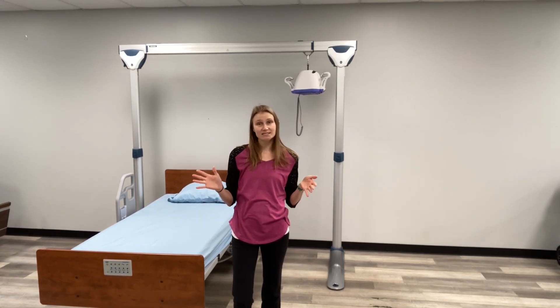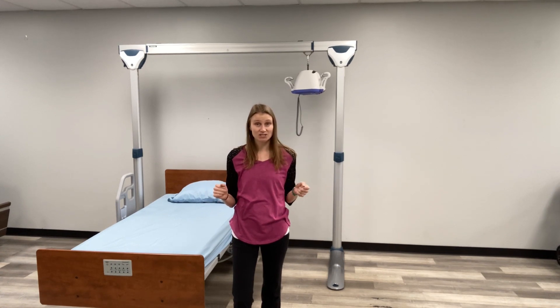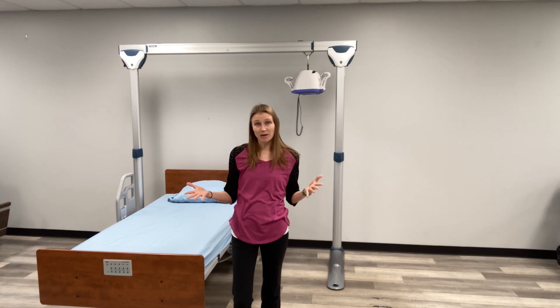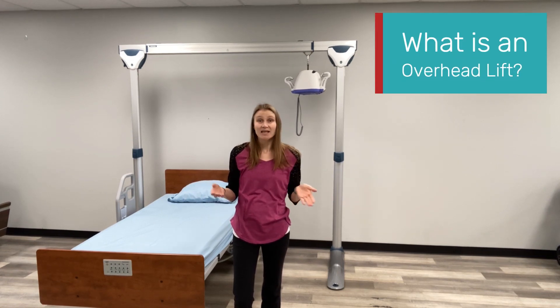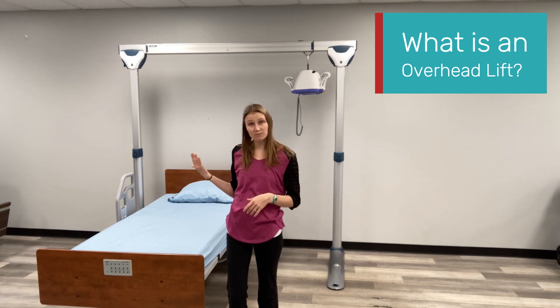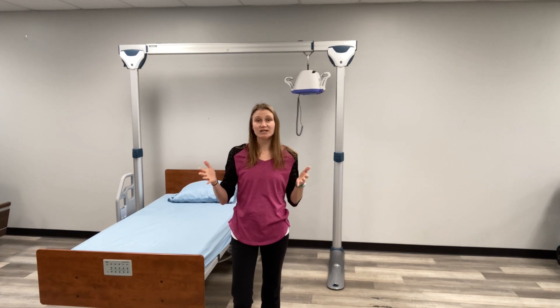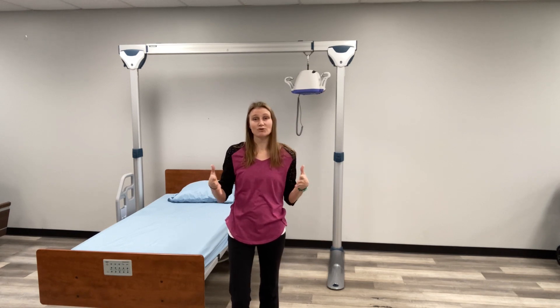We have already discussed the most common two types of patient lifts, which are Hoyer lifts and sit-to-stands. There is another option called an overhead lift. The lift behind me is one type of overhead lift. This is a freestanding unit, but the concept of overhead lifts is there is no system to drive.